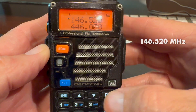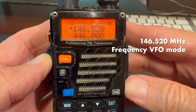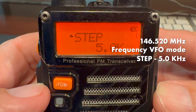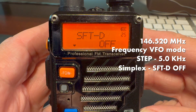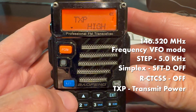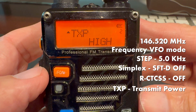So now we've got the radio ready to go on 146.52 simplex. It's in frequency mode — VFO mode — where we can change frequencies easily on the front keypad. We've got the channel step set for five kilohertz, which covers all common frequency settings on two meters. We've got it set for simplex, not repeater offset, and we've got the receiver set for carrier squelch so we'll hear all traffic on that frequency. And we checked the transmit power — low to save battery or high for more range.